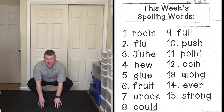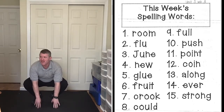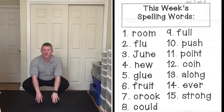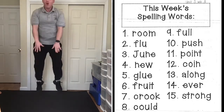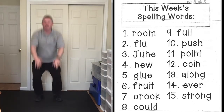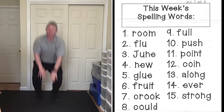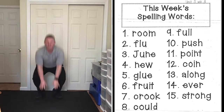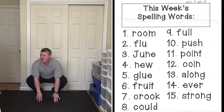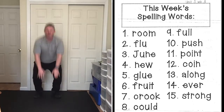You're going to start in the down position, hands at the floor, knees bent. On each word and letter you're going to frog jump up, come back down, and get ready for the next one. First word: crook, C-R-O-O-K. Great job — see how high you can jump, froggies!